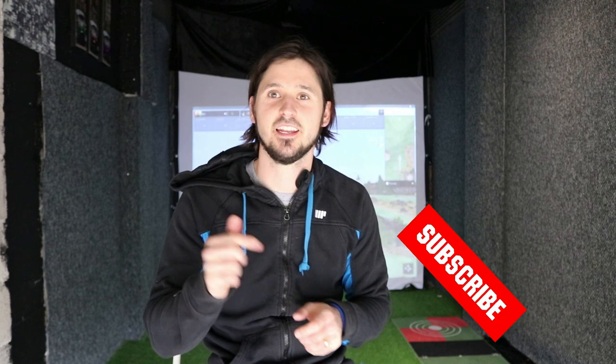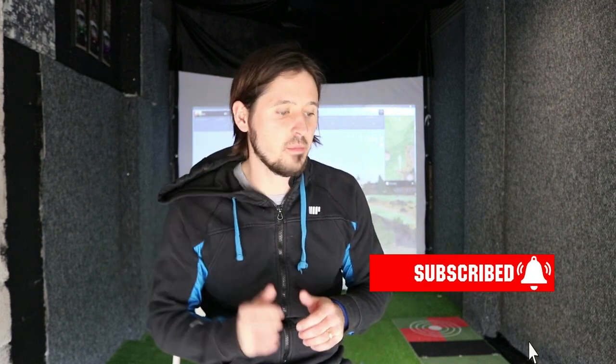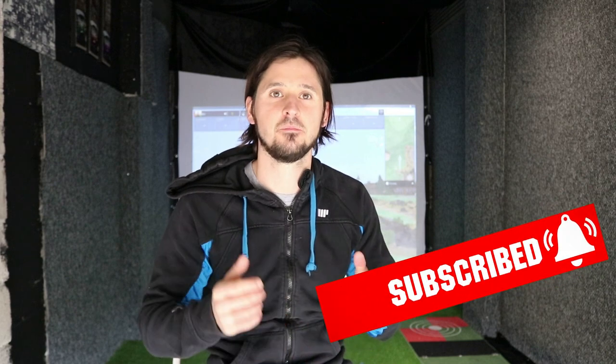Hi guys, welcome back to another video. If you aren't subscribed, do please consider hitting that subscribe button. I've made a few changes to the sim off the back of dot 17. I've had some really good comments from subscribers about my sim not being level — I was having to go back right towards the unit. I want to show you what I've done. I've laid some flooring, really cheap and basic, but it seems to be doing the job.